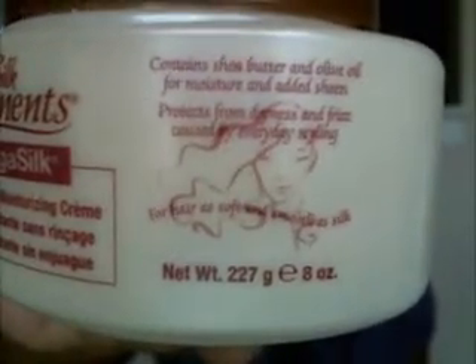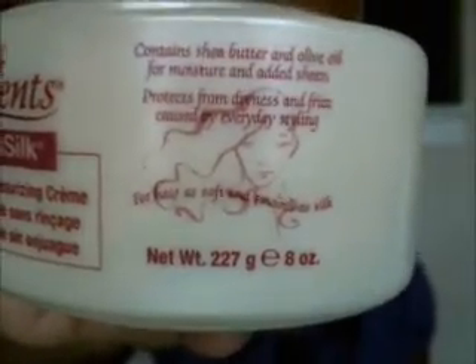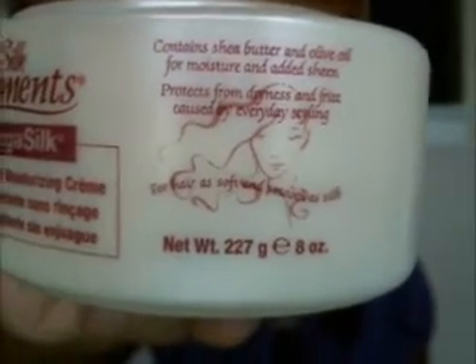On the side it says: contains shea butter and olive oil for moisture and added sheen, protects from dryness and frizz caused by everyday styling. You can get this from Sally's for $5.99 with the Sally's card.